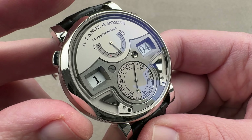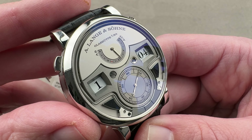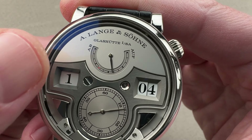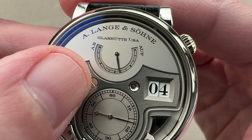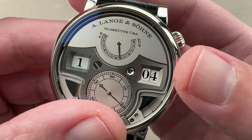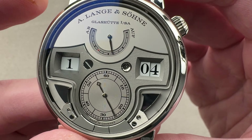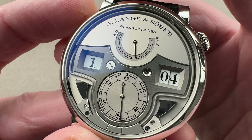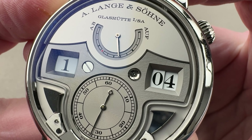Like a Grand Sonnerie, the repeater runs off the barrel instead of requiring you to charge a separate strike barrel — so you push it and it runs off the barrel that drives the time. There's a little red dot on the power reserve indicator; the reserve must be beyond that red dot to run the repeater. Firing it now, you can see how that little hand actually moves as the repeater is operating.